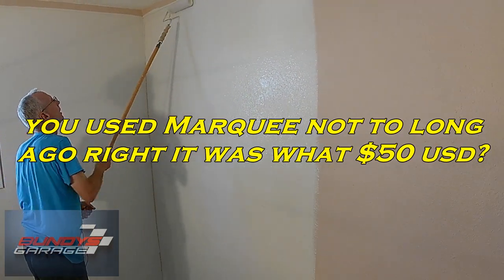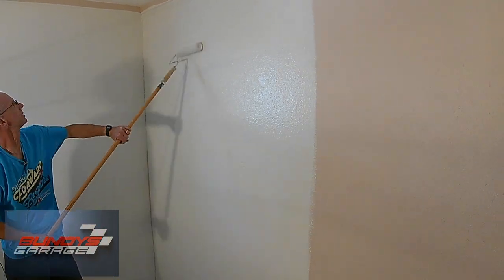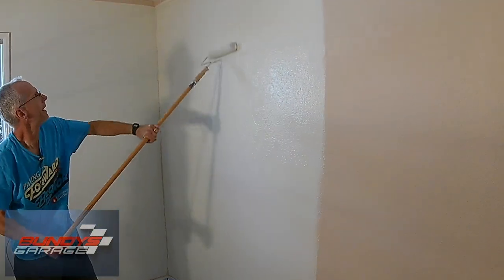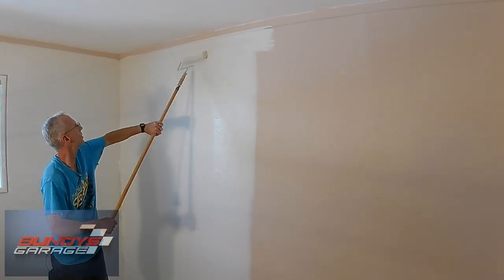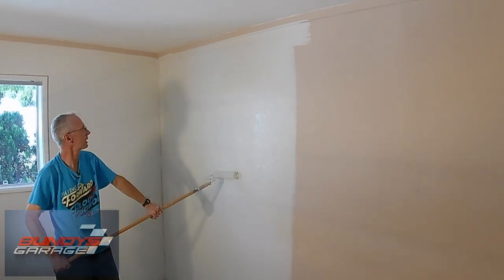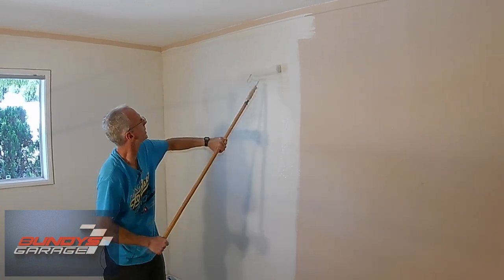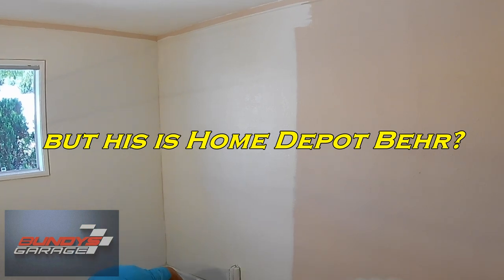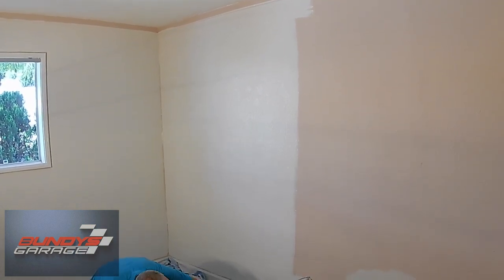You used Marquee not too long ago — it was what, $15? Well, I bought some Benjamin Moore paint that was $70 a gallon. I will say it was pretty nice — it had great coverage. And after it dried, it didn't chip as easily as some Lowe's Valspar paint that I had. I had actually painted it once with the Lowe's Valspar, and it was prone to easy dinging and chips if anything bumped into it. This is the Home Depot Behr though — I've been pretty happy using it.